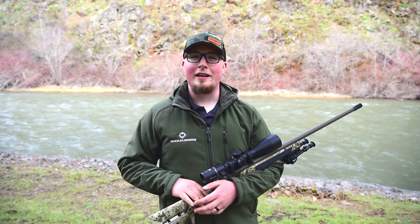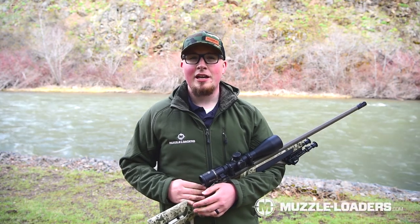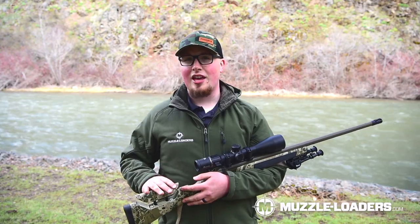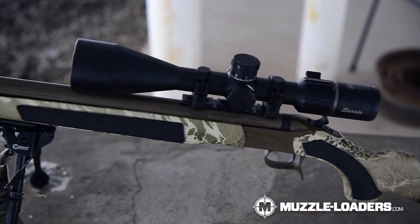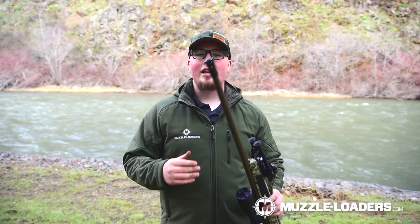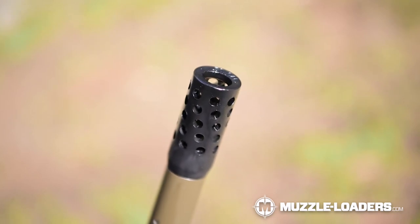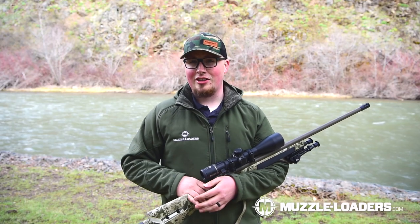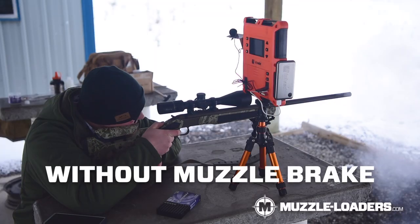We've heard a lot of really good things about the Anarchy Outdoors Muzzle Brake, so we decided to bring them on. I've been doing some load development with the CVA Acura LRX and I wanted to also test the Anarchy Outdoors Muzzle Brake. One of the first things you're going to notice is it is Omniport designed, which Anarchy Outdoors talks about it dispersing smoke really well, so I decided to put that to the test with and without the Muzzle Brake.